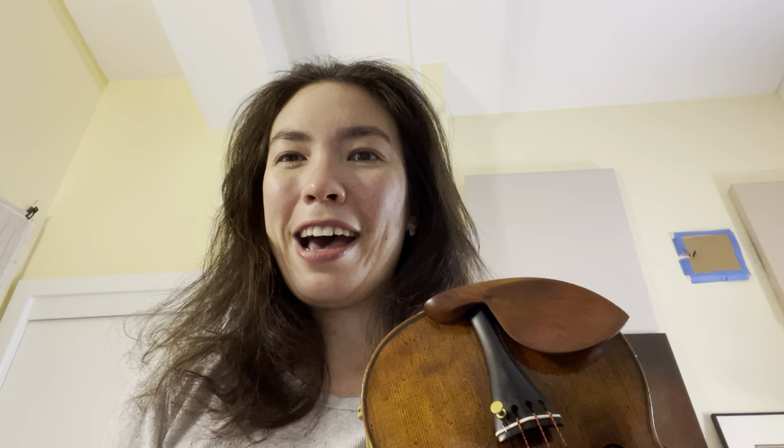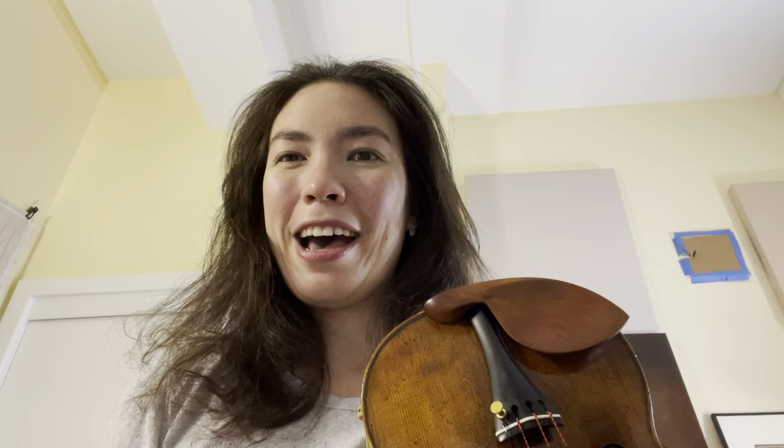Now I say that, but I don't actually do that — and I will tell you why in a second. So when you start to play violin, you generally use your first finger to pluck with. I use my middle finger. Why is that?